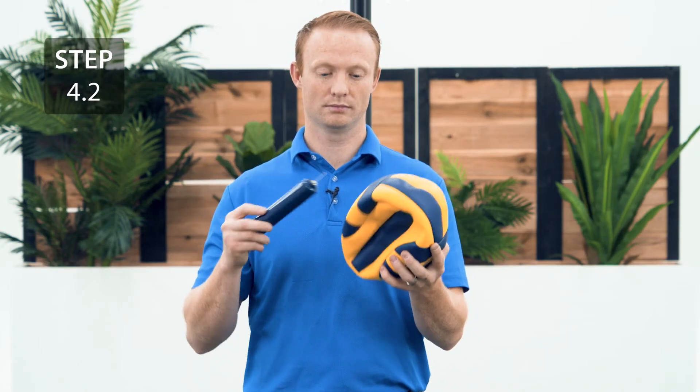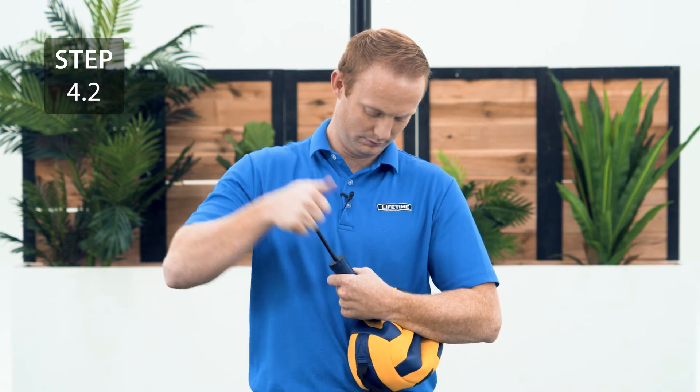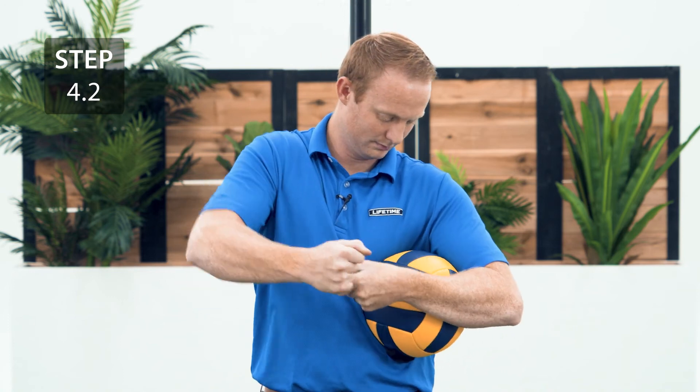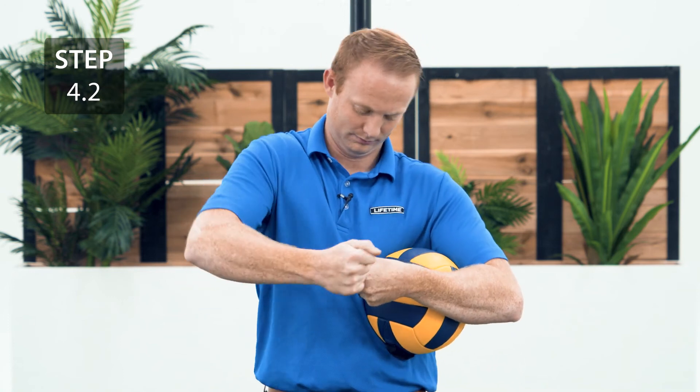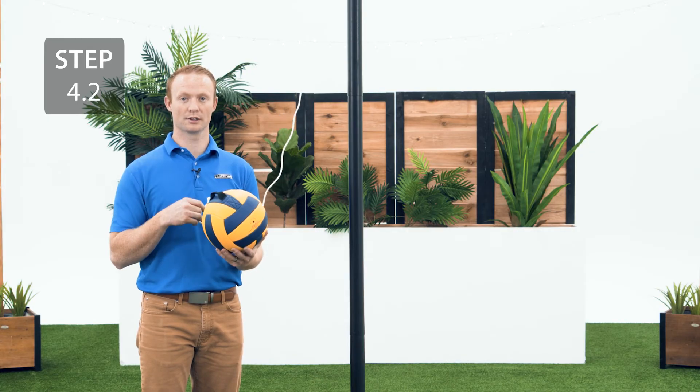The needle's in the handle of the pump. Take it out and use it to inflate the ball. It's a good idea to moisten the needle before inflating the ball to prevent bladder puncture. Only put 2 pounds of pressure into the ball. Tie the other end of the rope to the loop on the tetherball.